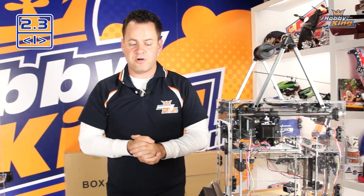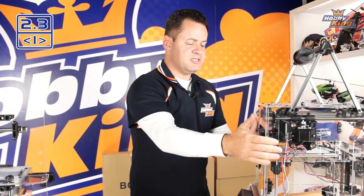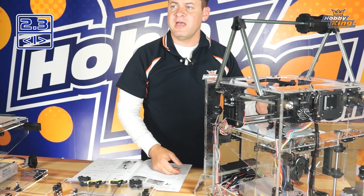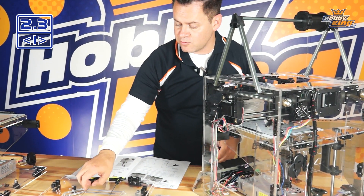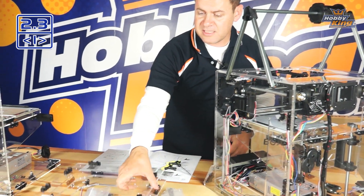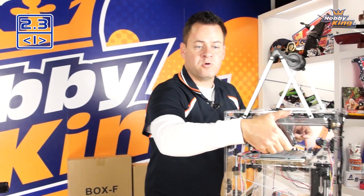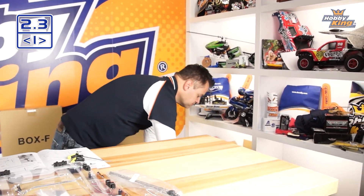Let's dive into the process. Facing the front of the printer, we're going to start with our left side panel. That panel is easy to recognize because it has a little slot cut out with chamfers on the edges for the power receptacle. I'm going to clear my workspace and we'll get started. There are a couple of things I want to point out on this panel before we install it.